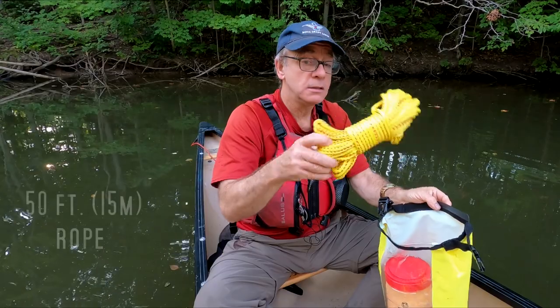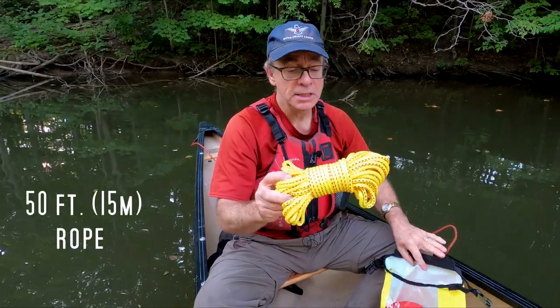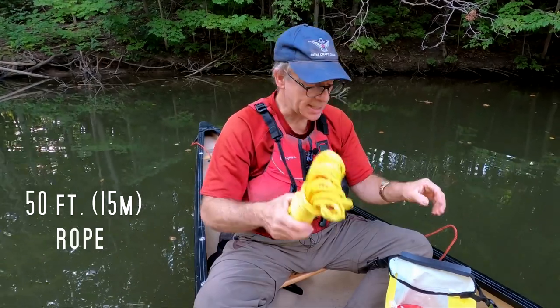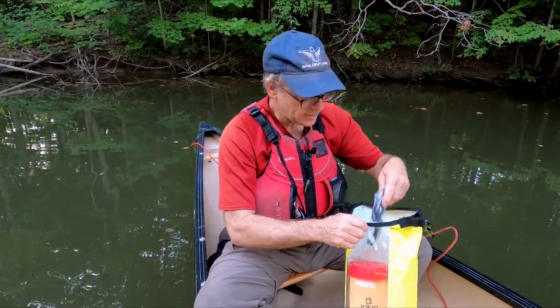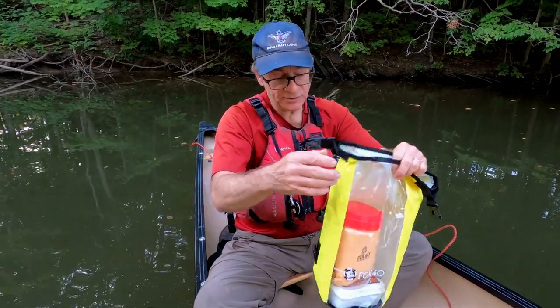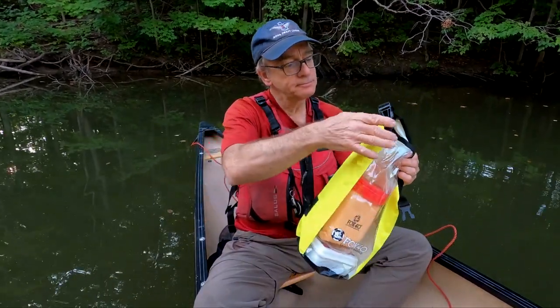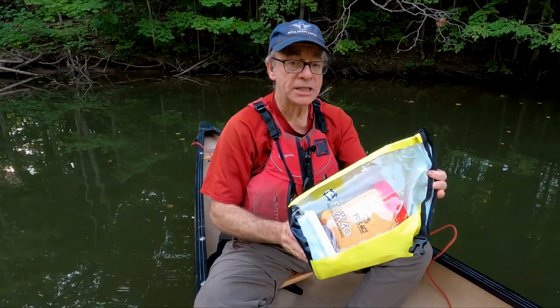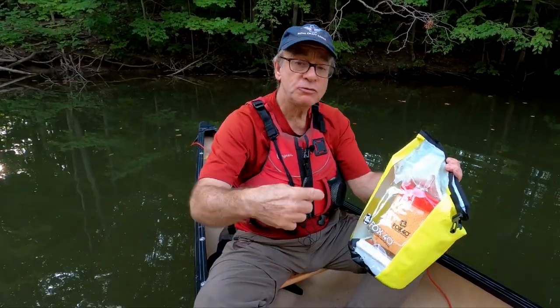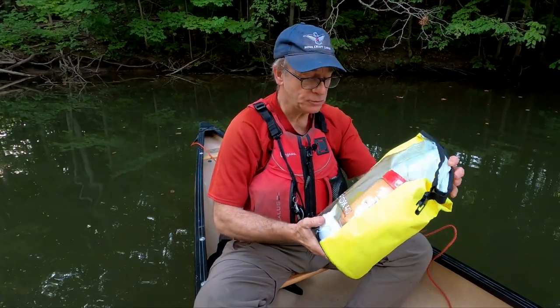We've got, of course, a length of rope, and this looks like a really good quality rope — always good to have. There's also a strap, which is a good idea because it has a couple of D-rings on it. So you can put the strap on, carry it over your shoulder on a portage, or use it to strap the kit into the boat so you're not going to lose it overboard.